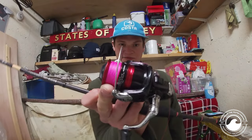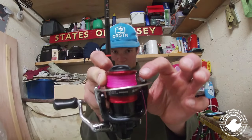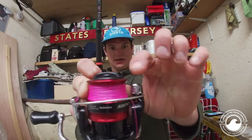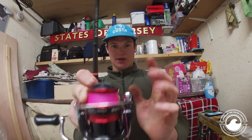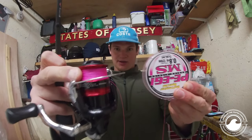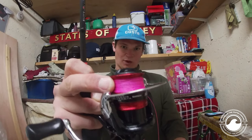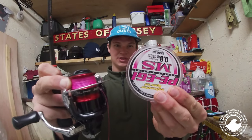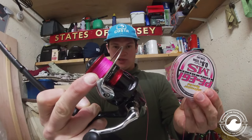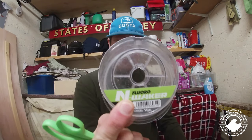I've just got my finger on it so the line doesn't roll off. We've slightly under-filled it — I would not recommend filling it over the lip. There's probably only about 10 meters of line left on there, but that's looking absolutely perfect: 10 pound braid, 1000 reel, about 110 meters of line. Perfect for what we're going to be doing.